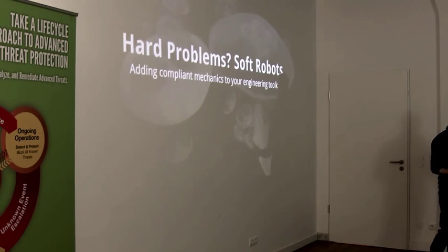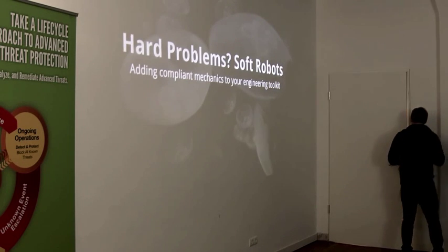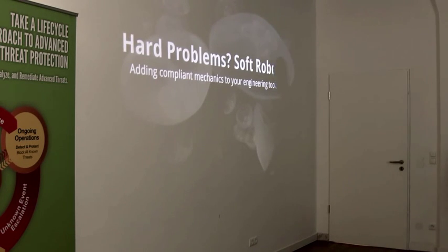The way this is solved through most of nature is through having dynamic, soft, interstitched systems — some hard parts, some soft parts — they all lean on each other, they all serve multiple purposes. Engineering those in a traditional framework is hard. It's hard to do that with a bunch of hinges and welded components and a chassis.